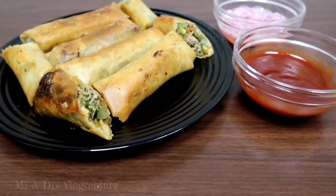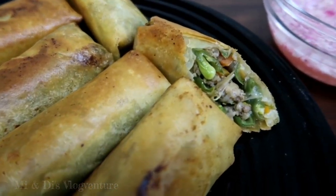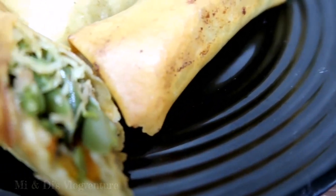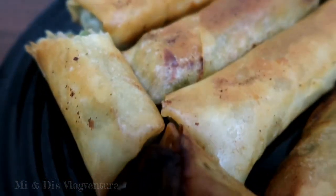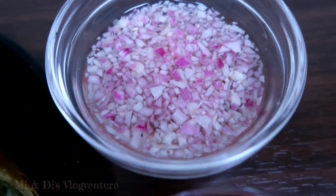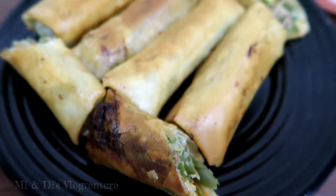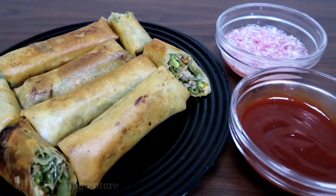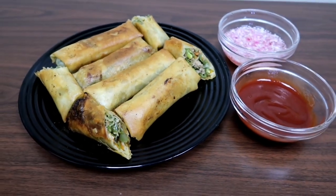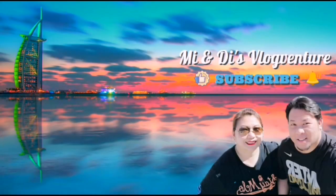And here is our finished product, lumpiang toge. Yung sausawan na ginawa natin is suka with bawang and sibuyas. Pwede din kayong gumamit ng ketchup para sa inyong eat. Ito ang ating budget-friendly na lumpiang toge. Hope you like our video. Thank you for watching. God bless. Bye!